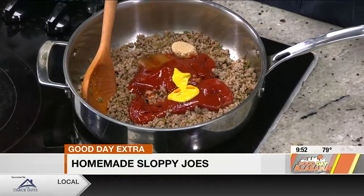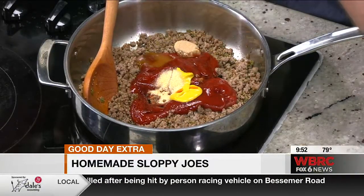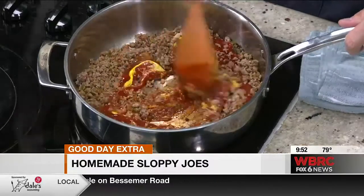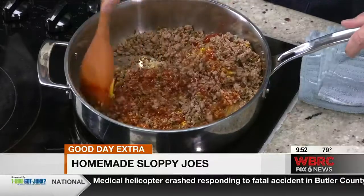Two teaspoons of just plain yellow mustard, and that's about a quarter to a half teaspoon of garlic powder. And then you just stir this together. You're going to reduce that sauce down, and that's essentially all there is to it.